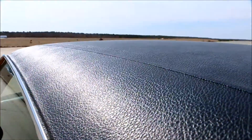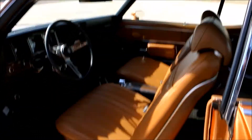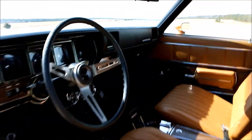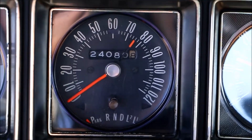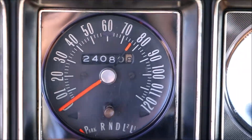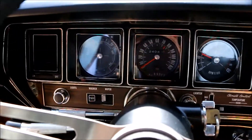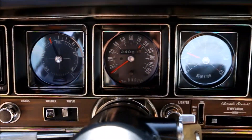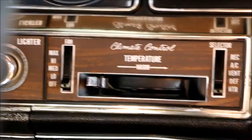This vinyl top is gorgeous. That is the original mileage — it would be 124,000. And then 80 miles on the car at the moment — 80 miles on the restoration. I did the restoration when it turned 124,000 original miles.